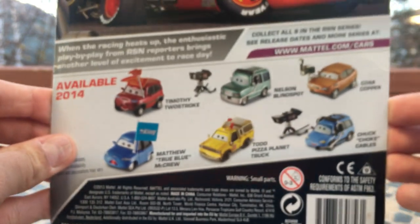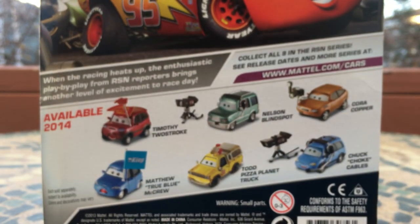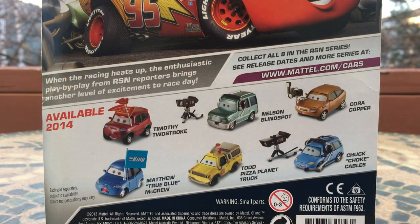On the back you guys can see — available 2014. Other cars that were released include Timothy Two Stroke, Matthew True Blue McCrew, Todd the Pizza Planet Truck, Chuck Choke Cables himself, Cora Copper, and Nelson Blindspot, who is one of the other cameraman characters part of RSN.